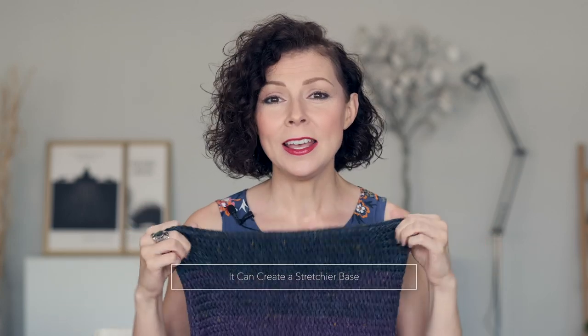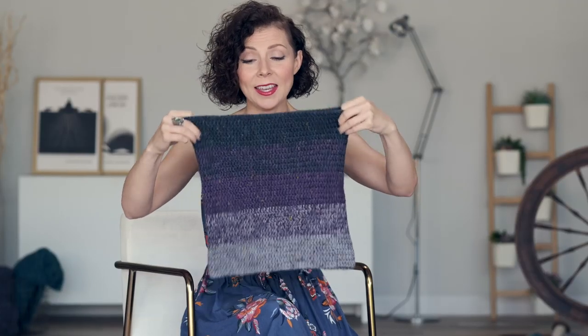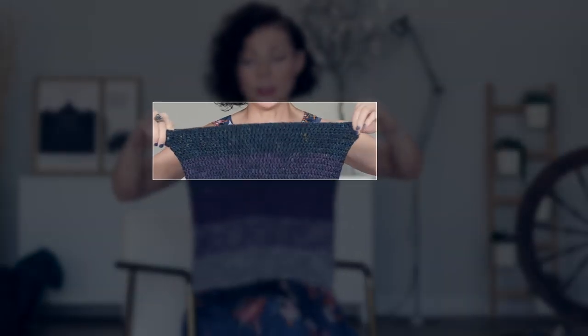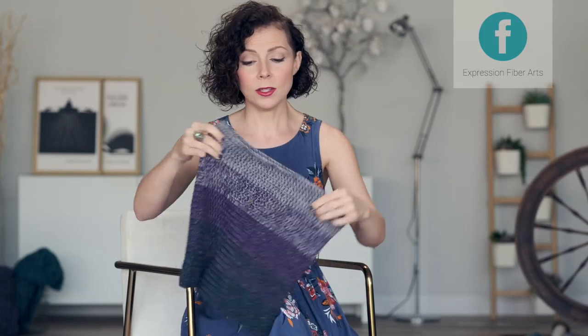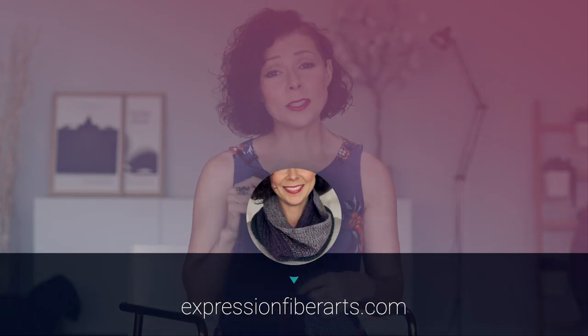The benefits of this method are: one, it can save a bit of time as you're doing two steps in one fell swoop; and two, it can produce a bit of a stretchier start to your project than the typical tight chain you may have experienced in the past. We use this technique in this crochet cowl to create a stretchy edge at the beginning, which mimics the stretch of the final round, since you want this cowl to stretch when you're wearing it. It was a perfect technique for this pattern.